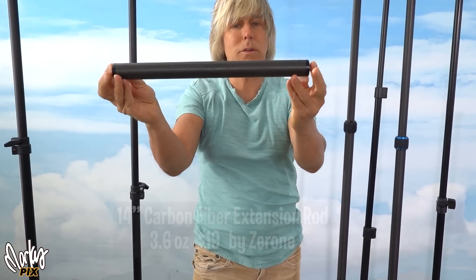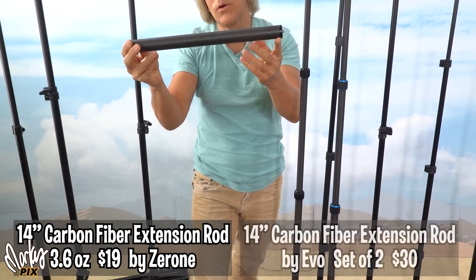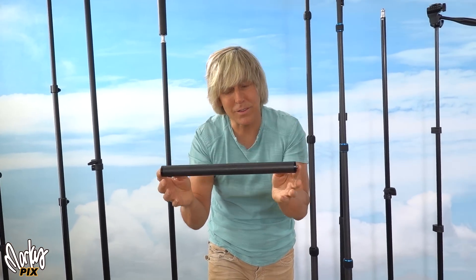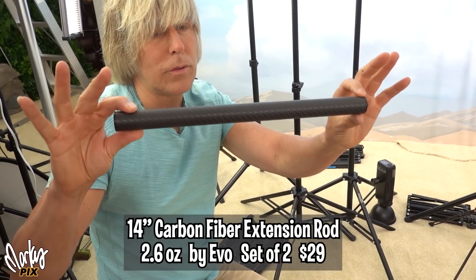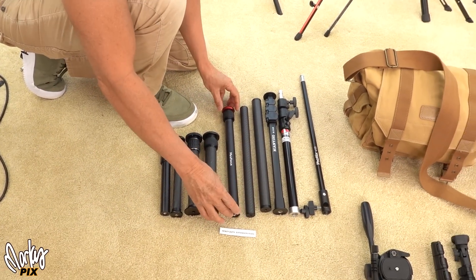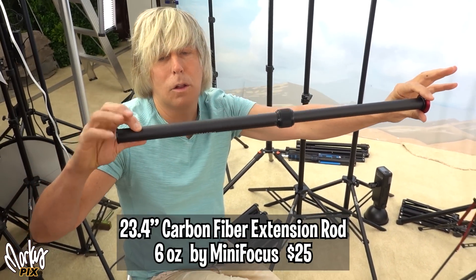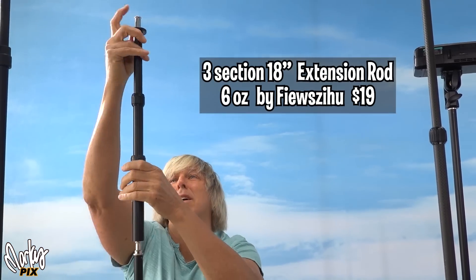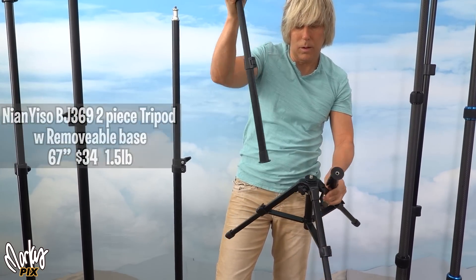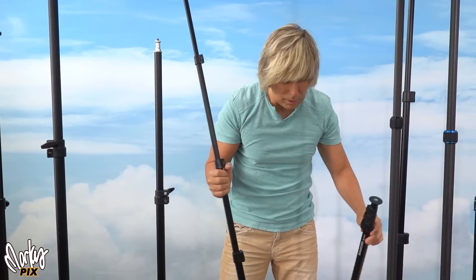These carbon fiber rods are great. This one is only $19, it's 14 inches, and it's by Zerone. There's another one by a company called Evo, which is 14 inches — you can get two of them for $30. They weigh nothing, like 3.6 ounces. Here's a thinner one by Evo Gimbals — super lightweight, only 2.6 ounces. And if you want them a little longer, you can get ones that expand — this one goes to 23 inches. You can adjust it to whatever height you want.